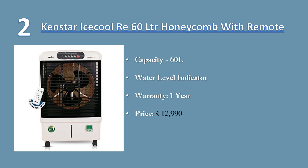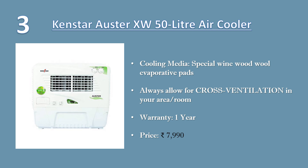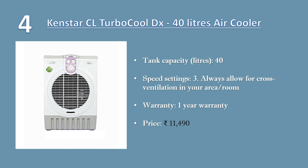Number three: Kensta Oster XW 50 liter air cooler. Always allow for cross ventilation in your area, else cooler won't work effectively. Very economical, consumes less power, cools room uniformly, faster and easy to install. Cooling media: special wine wood-wool evaporative pads. Warranty: one-year warranty. Price: 7,990 rupees.